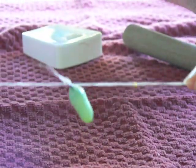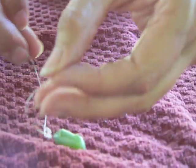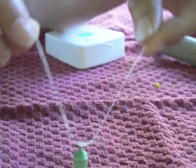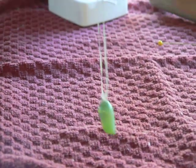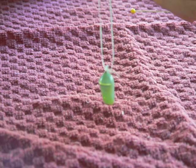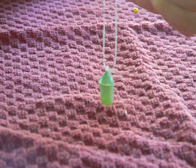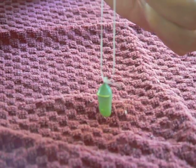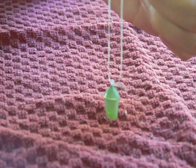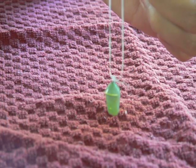You can see how it hangs. Then you'll do it a second time just for security. Then you can hang it — tie it on the top so it's a simple loop where you can hang it anywhere you'd like to watch until it ecloses. The day before it does, it'll turn dark, and then you'll actually be able to see it turn clearer, where you can see the outline of the monarch wings.